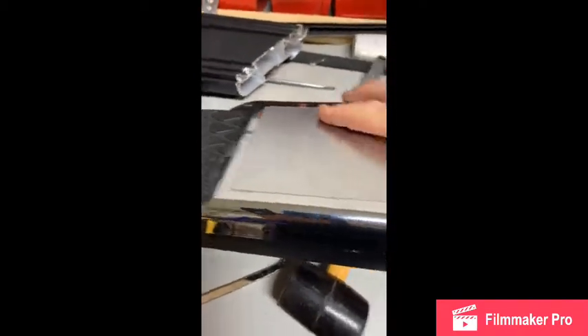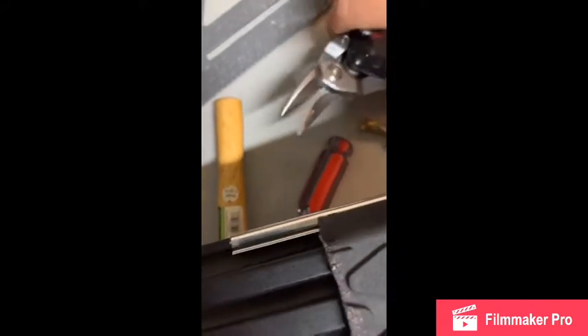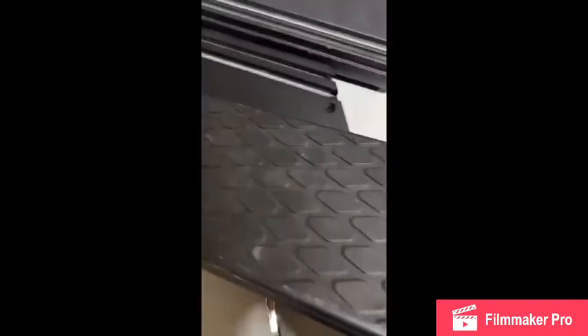One of the tricks I noticed: it kind of clicks in, but if you look in there, you see that little part that sticks down. This part has two, but the difference is one has a little groove and this one doesn't. So what I plan on doing is getting some tin snips or scissors and just notching it out right here — just enough so that part can go down in there, and then it will click on.